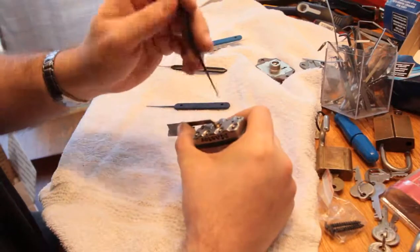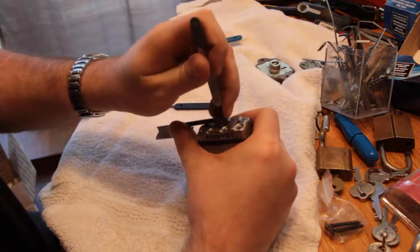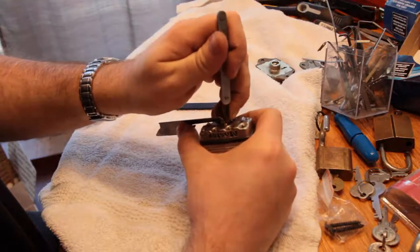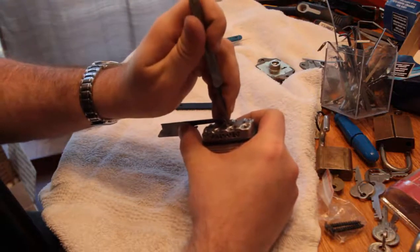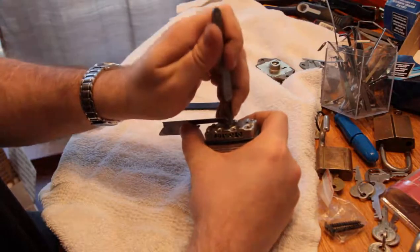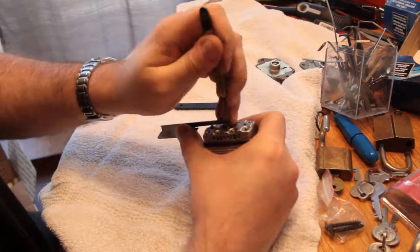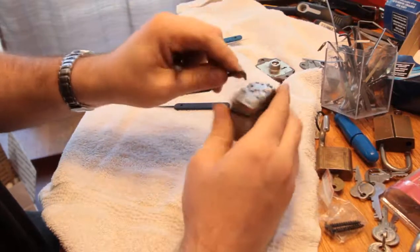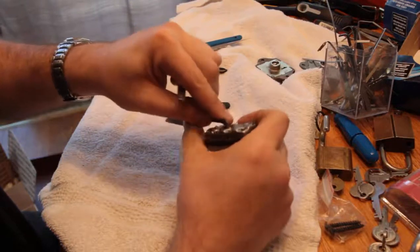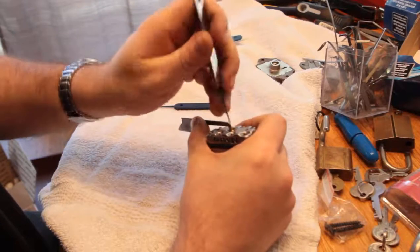This one is a little bit fiddly, oddly enough, because the bitting is very shallow on it. I'm trying to remember which way this decided to go last night when I was playing with it. I'll stay with the top of the keyway for now.